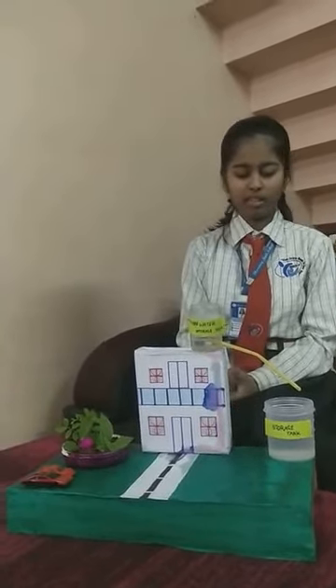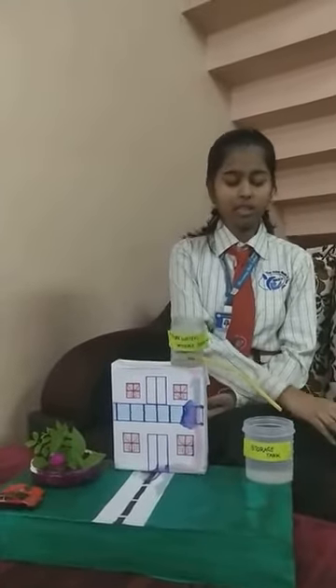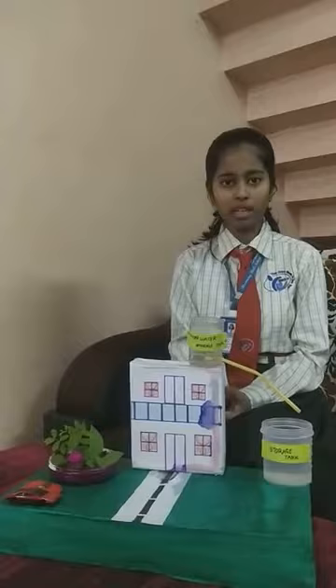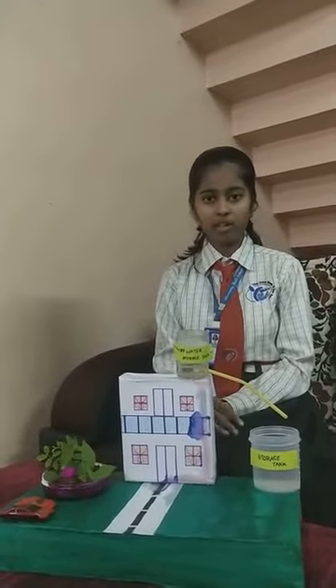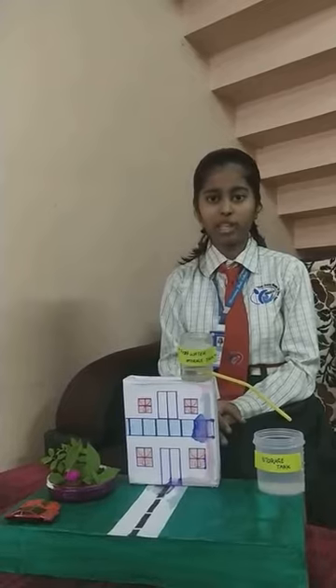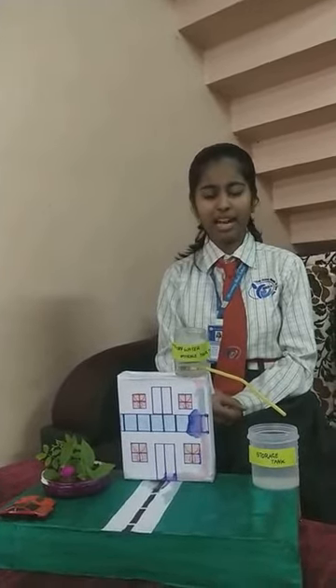This water is used in plenty of ways. This not only helps for home purposes, but also helps reduce soil erosion which takes place. And that is the best thing, I think.